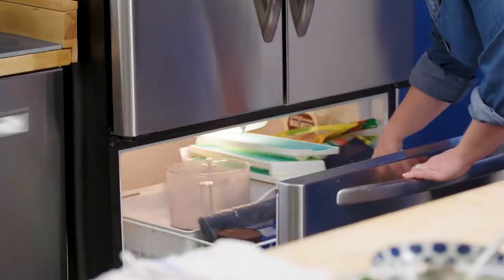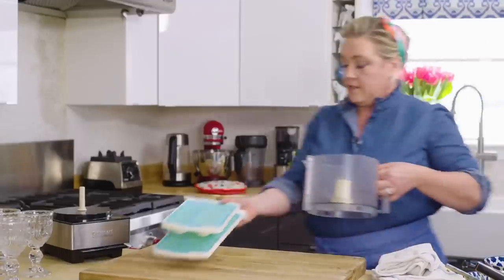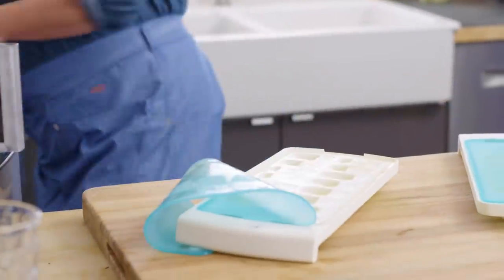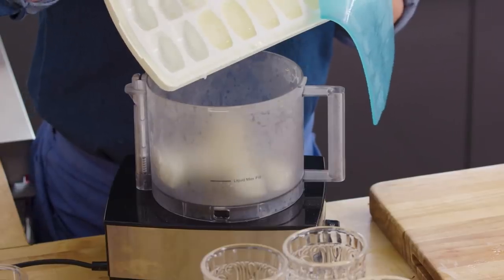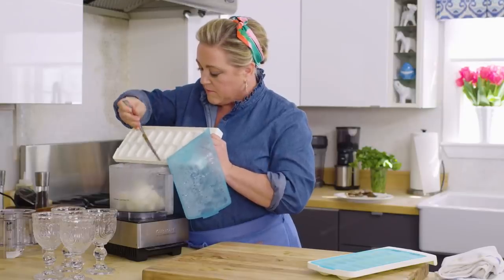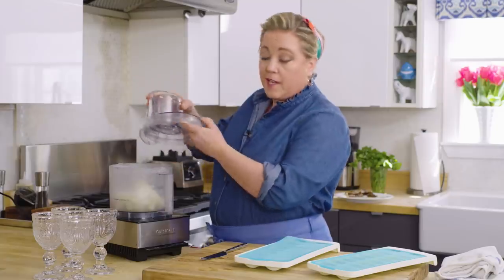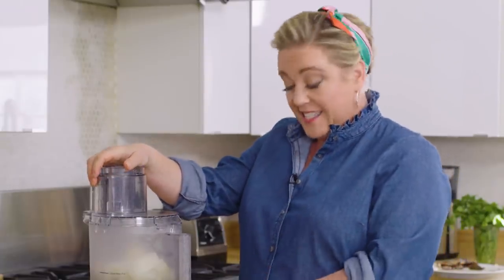Let me get the bowl and blade from the freezer — nice and cold. Now I'm going to pop those ice cubes right into the food processor. They're not like regular ice cubes — they're like sticky ice cubes. This gets a little loud, like making a margarita, but it's so worth it. Bear with me as I pulse this to a nice icy consistency.